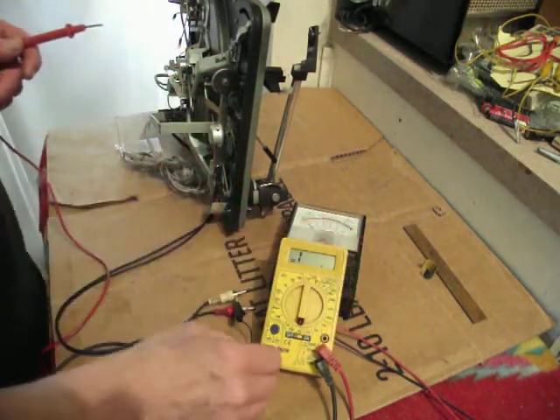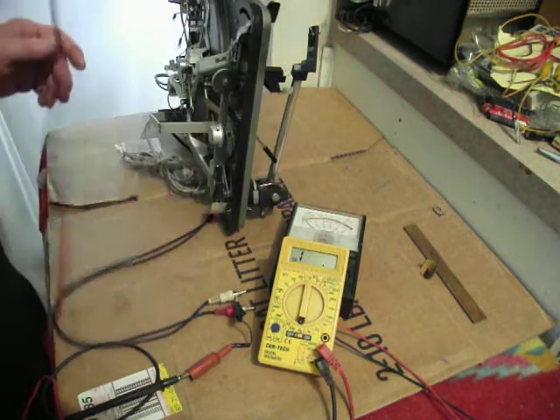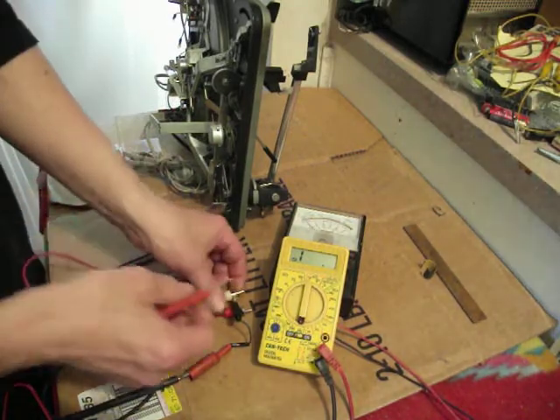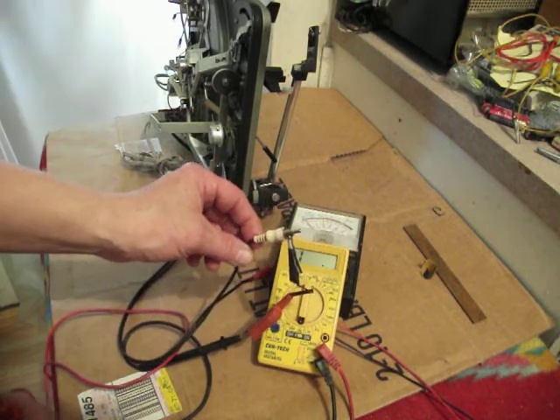I'm just using a cheap Harbor Freight multimeter that you can get for under ten dollars, so there's really no excuse for not having one. I'm connected to one of the grounds on the stereo patch cable.